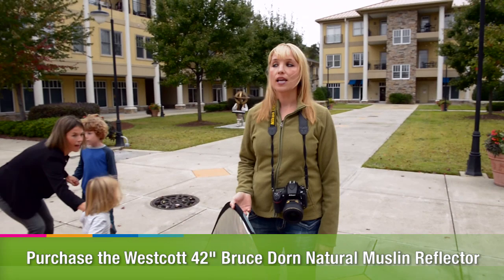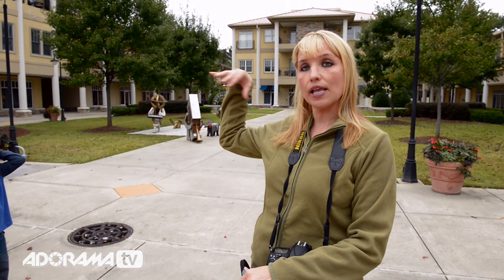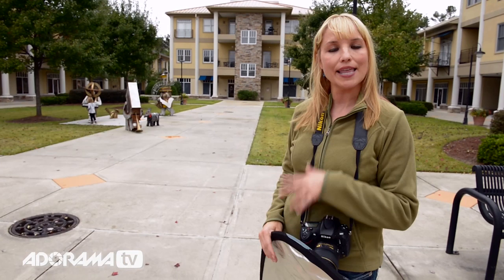I don't need a whole bunch, but mostly I want to make sure I get catch lights, and I want to fill in any shadows. Even though we have a nice soft diffuse light that's bouncing around everywhere, especially if you notice on a gray concrete ground — which is a fantastic reflector — I'm going to ask them to go lower to the ground so I get some bounce naturally, and then I'm going to add the silver side of the reflector to fill in any extra shadows and to make the catch lights really pop.